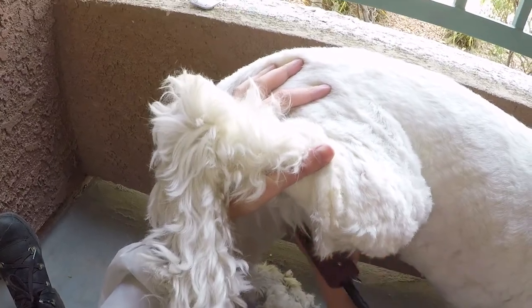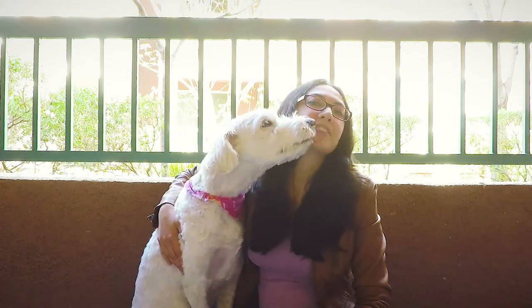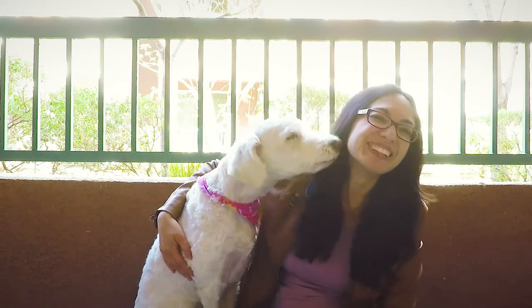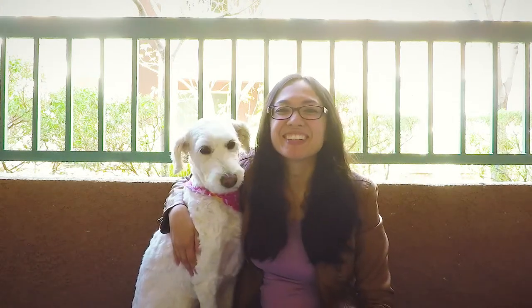Stay tuned for the next video in this series on do-it-yourself full-body dog grooming. Thanks so much for watching! If you found this video valuable or enjoyable, please give us a thumbs up and subscribe to our channel. See you in the next video. Later dudes!